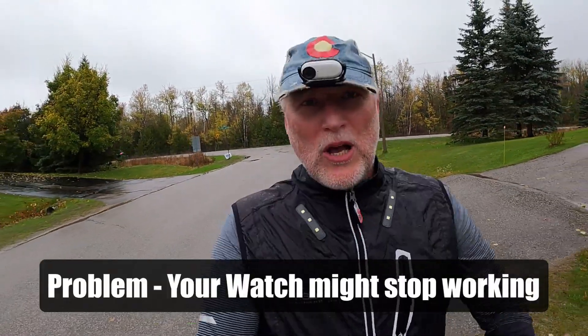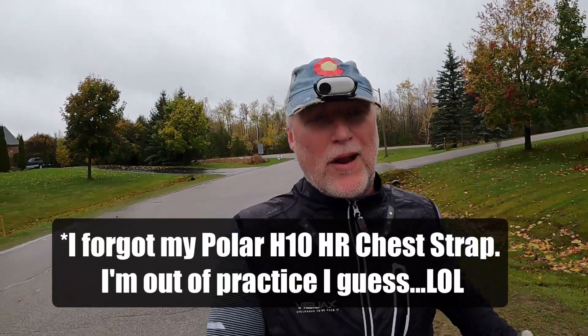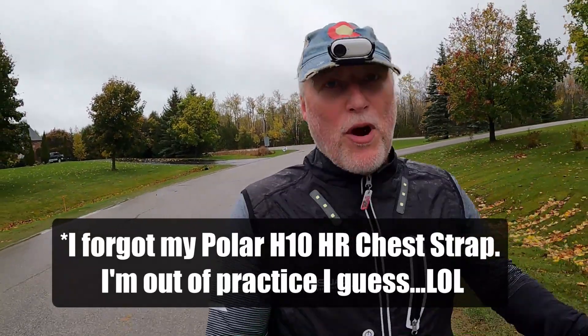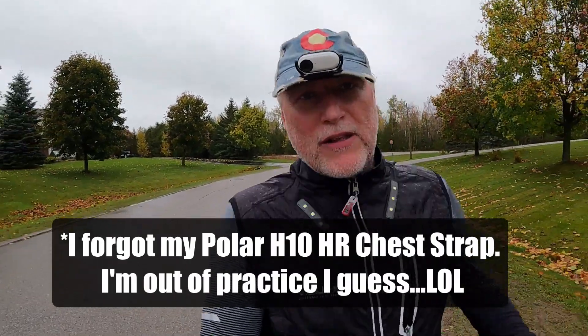If you never train your fast twitch fibers in your muscles, then it may be hard for you to actually run fast at some point. I realized this last year — technology is going to fail you. Just like on my run today, my watch is all over the place. Sometimes it's high, sometimes it's low, makes no sense. So putting all of your eggs in one basket when it comes to heart rate training can be a real problem, because you just don't know when the technology is going to fail you.